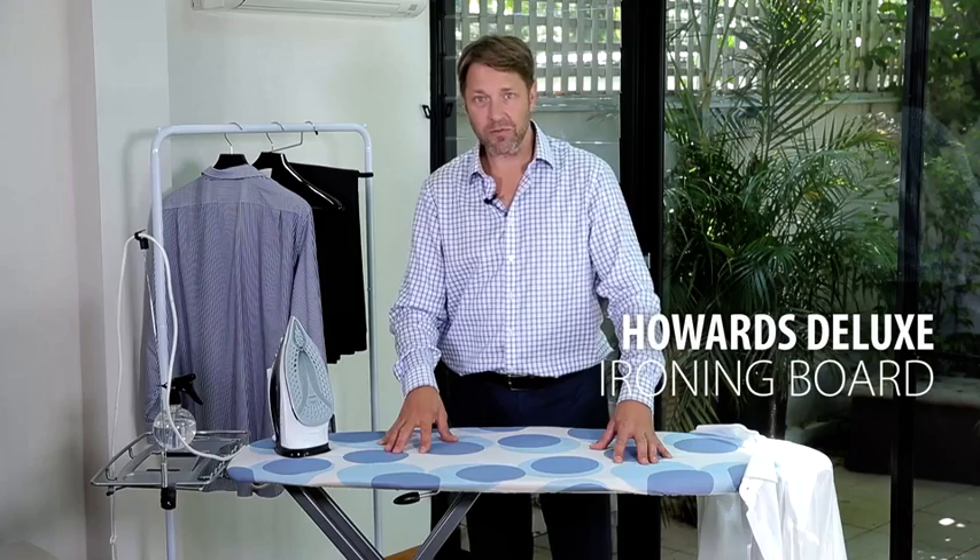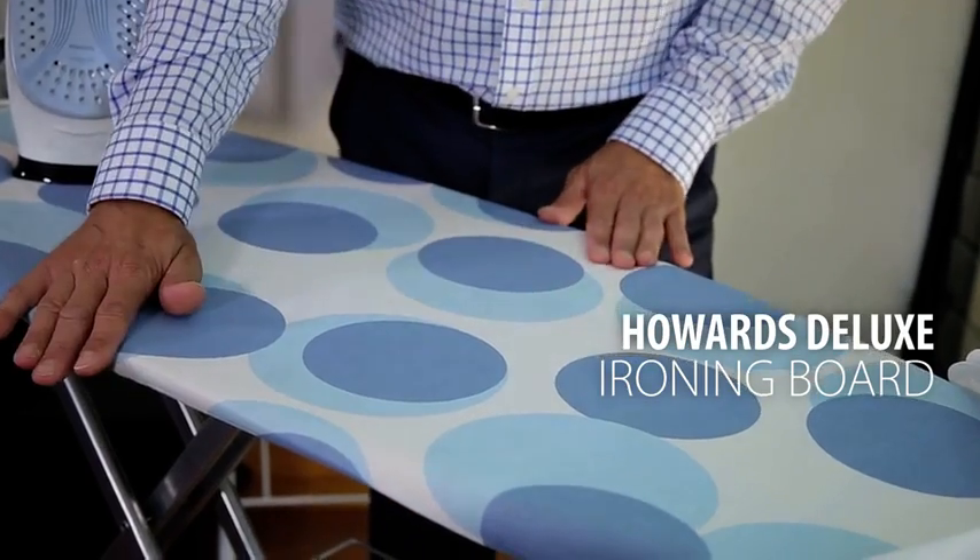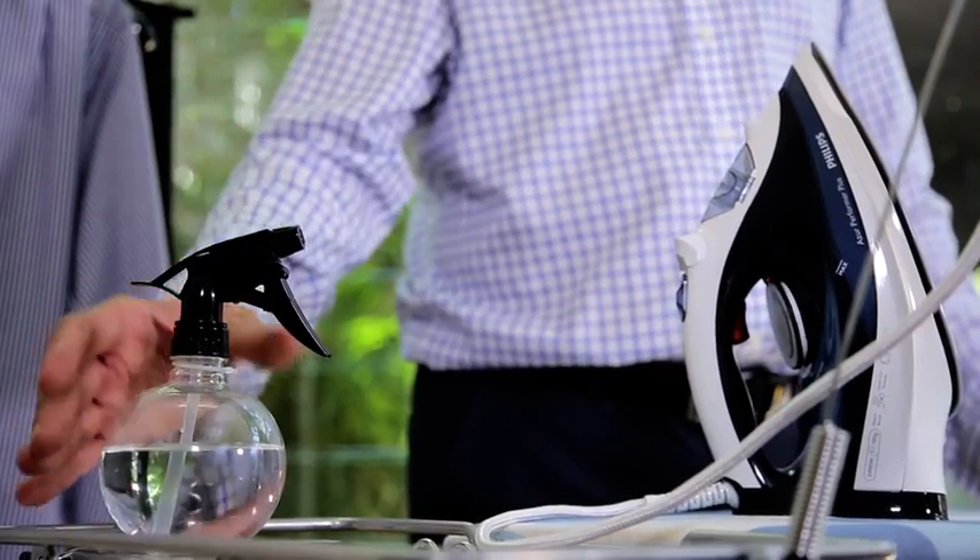The first way to save time is to have the right tools of the trade. This deluxe ironing board from Howards has a wide deck and a sturdy frame. It's also important to have a good steam iron, and I like to have a water bottle handy.